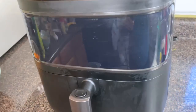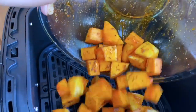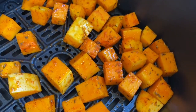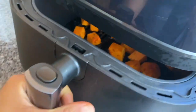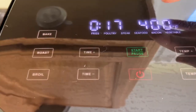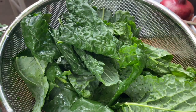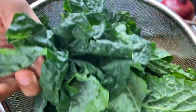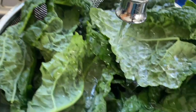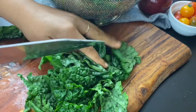I'm giving the butternut squash a jump start on the salmon because the salmon cooks fairly quickly. I set the air fryer to 400 degrees for 17 minutes, but I actually added the salmon after letting the butternut squash cook for about 12 minutes. Now we're going to prep the kale — I'm going to devein it because the vein can be a little tough, then give it a nice wash to make sure it's super clean.